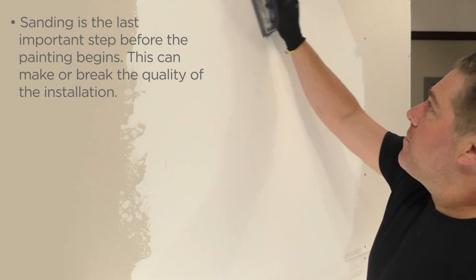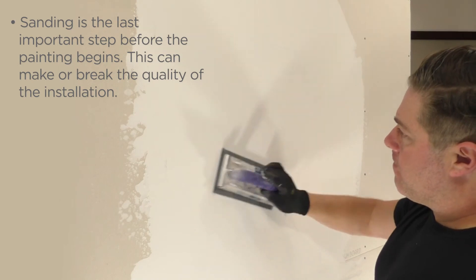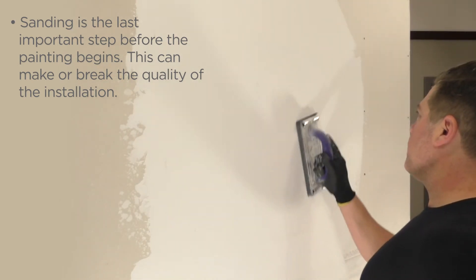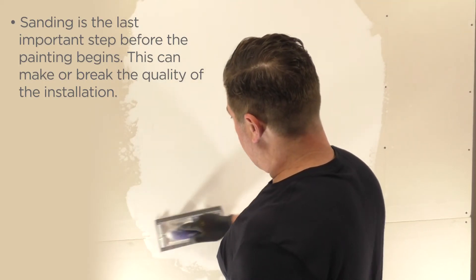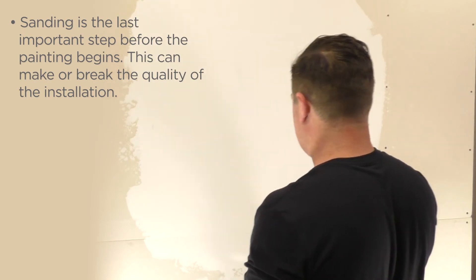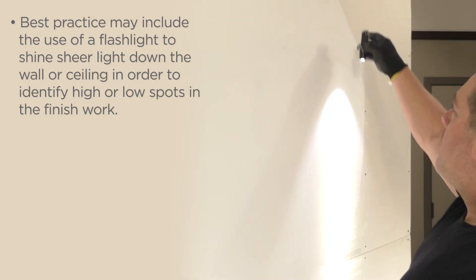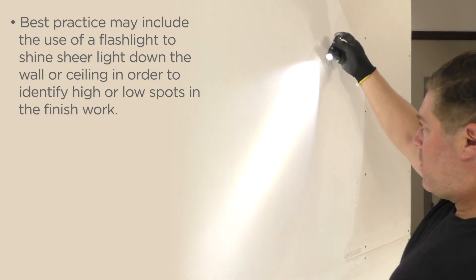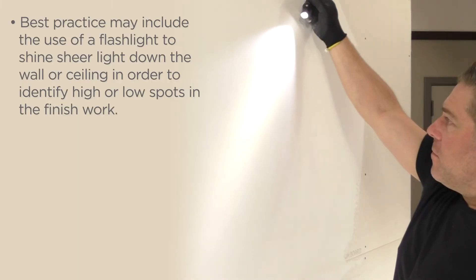Sanding is the last important step before painting begins. This can make or break the quality of the installation. Best practice may include the use of a flashlight to shine sheer light down the wall or ceiling in order to identify high or low spots in the finished work.